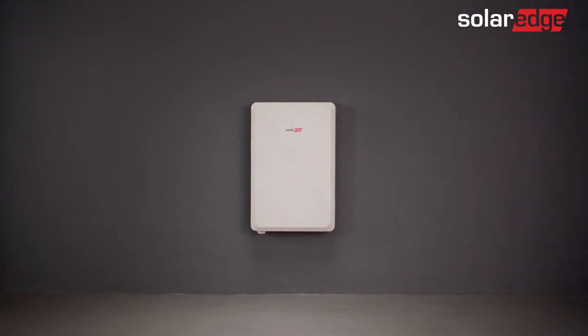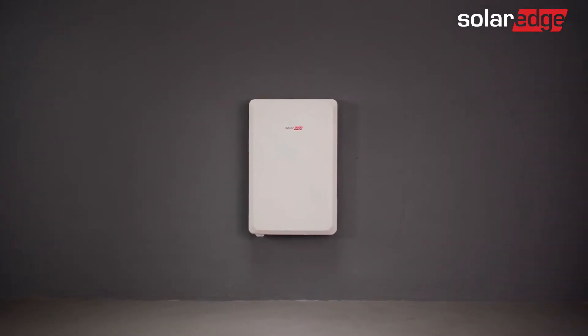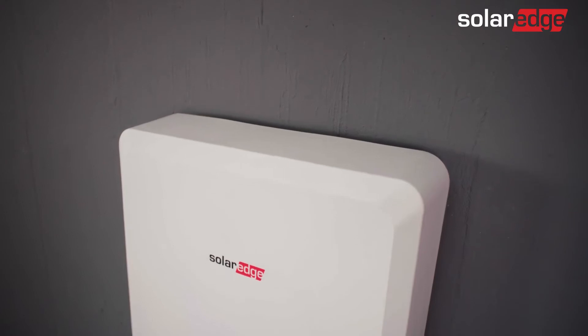Welcome to the third in a series of SolarEdge home battery instructional videos. In this video, we will guide you through the battery commissioning process using the intuitive SetApp mobile app.